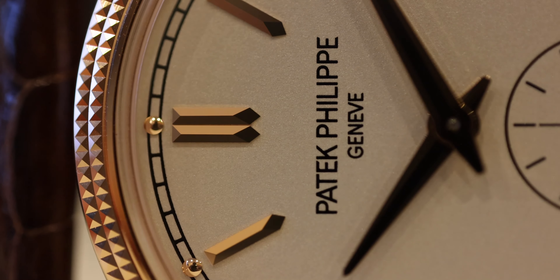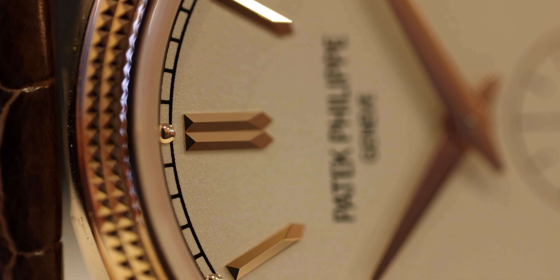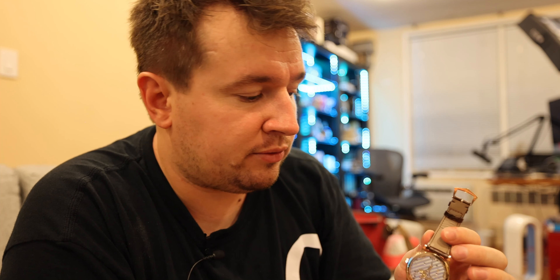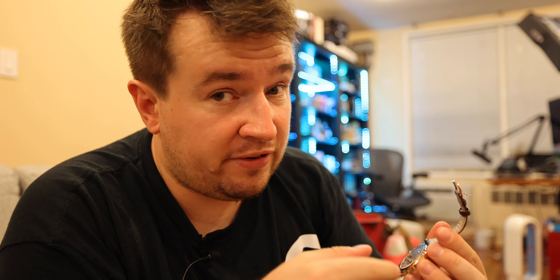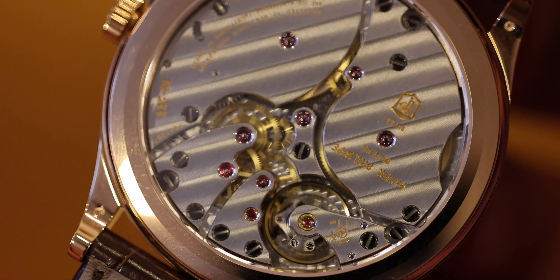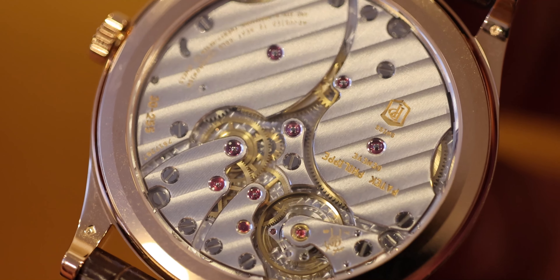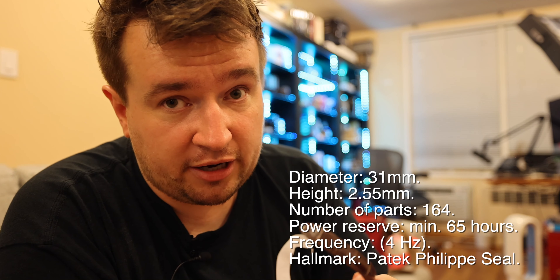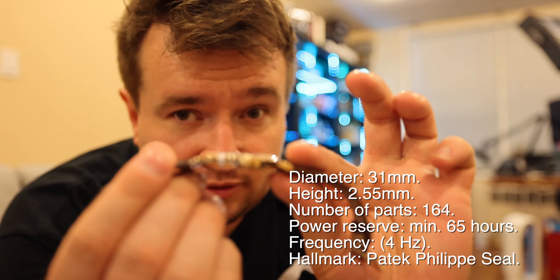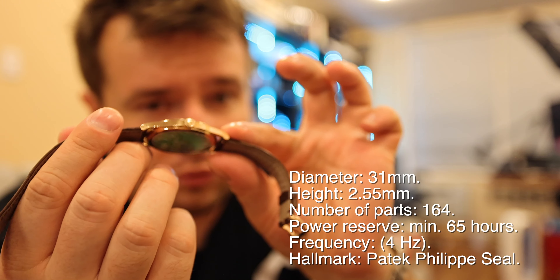They're almost like diamonds, that's how well they're finished. And of course, something we cannot discount is the brand-new caliber. The finish on this movement is just mind-blowing. Very clever architecture in this movement — a twin barrel. Not a lot of watches have this much power reserve, this much accuracy, and still are that thin. That is extraordinary.